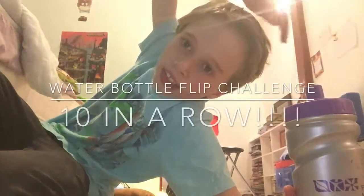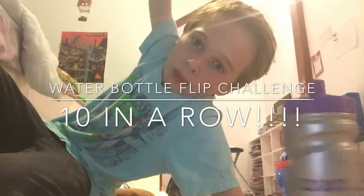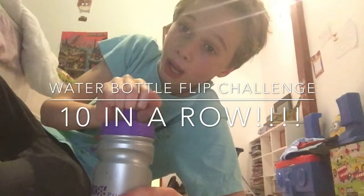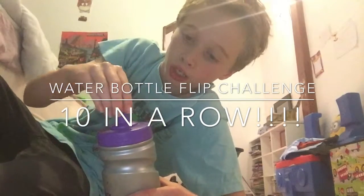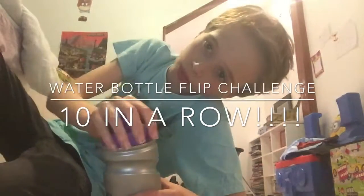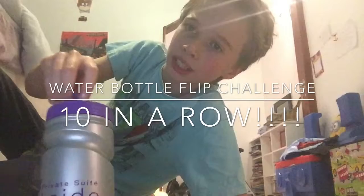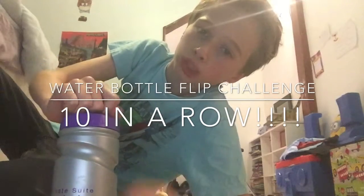Hi everyone, this is the channel of David Harland, and today in the video I'll begin a water bottle clip with this water bottle to make it a bit harder. Plus, I'll be trying to get quite a load of water clips in a row, so let's see how I do. If you'd like this video, please click the thumbs up and the subscribe button. Here we go.